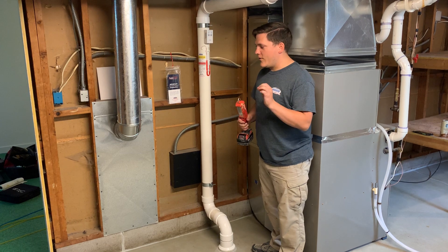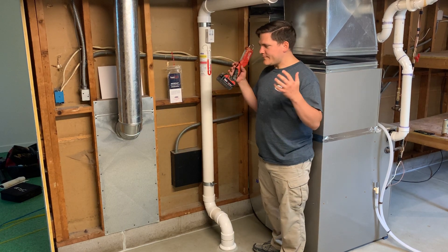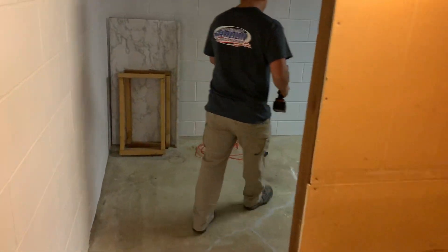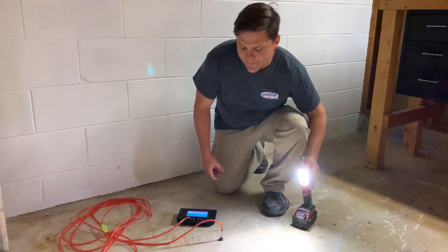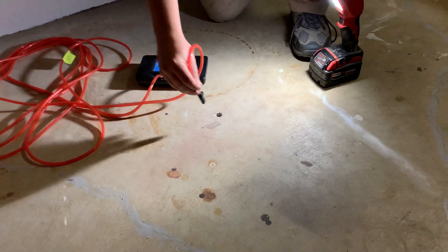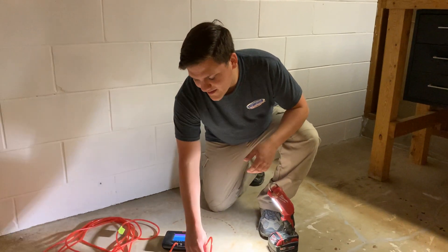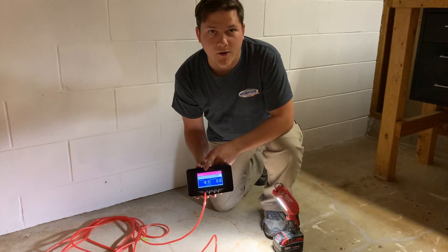Next I want to show you the gauge we use for measuring pressure field extension and how strong it is. This is our manometer. This probe plugs straight into the slab and goes all the way down into the soil. Before anyone asks — we don't just leave holes in your basement; we drill these test holes and fill them in when we're finished. Right now the manometer is showing us very good suction and vacuum underneath the slab.